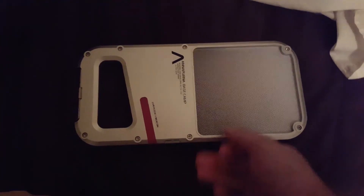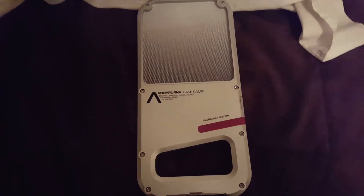I do like how thin it is, so I can just slip it in my pack and forget about it. So there's that — thanks for watching guys.